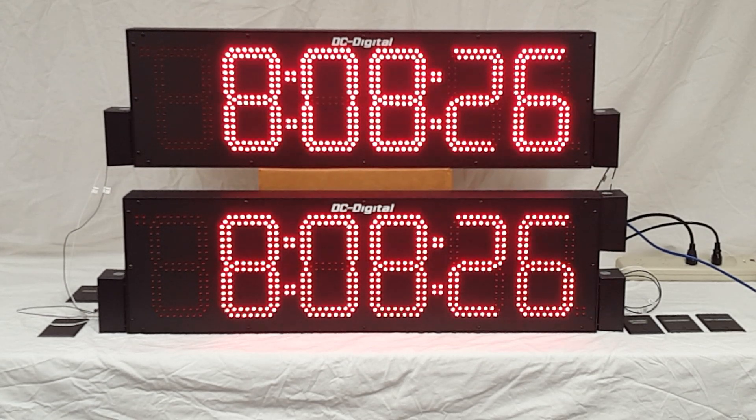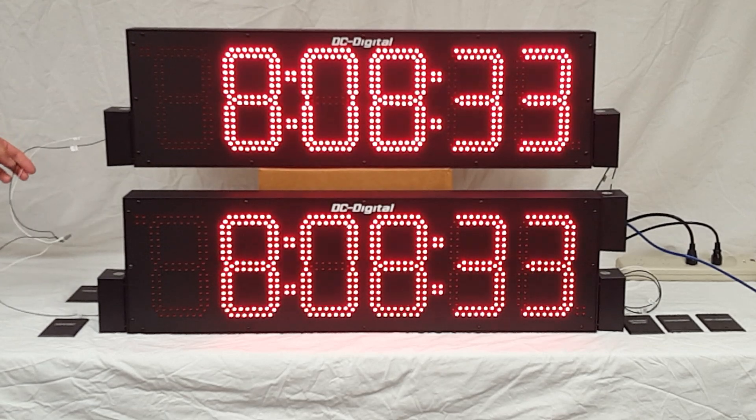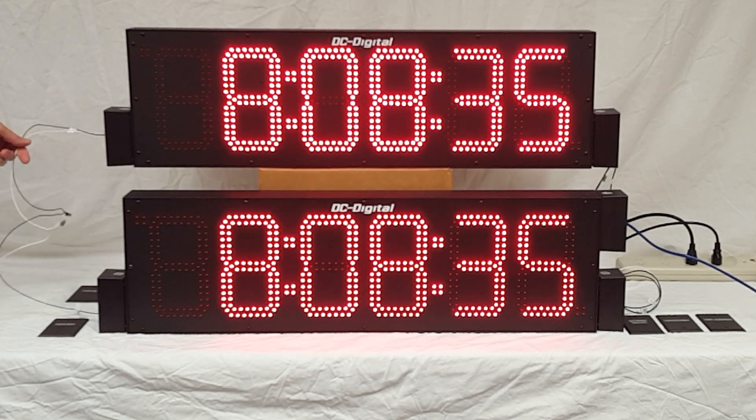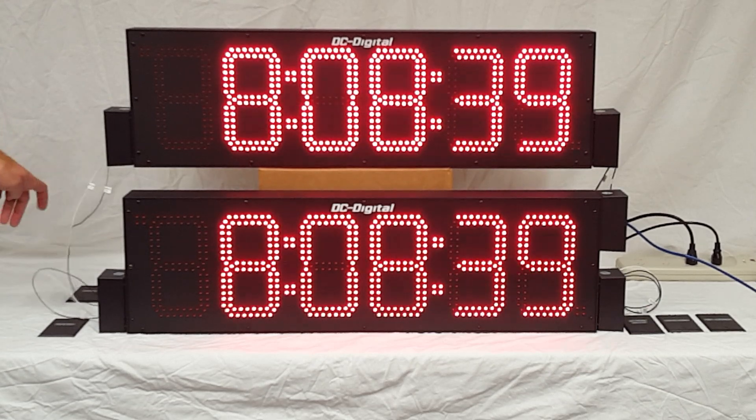The master is the one on the bottom. It's just two wires, and it runs at a high level, so you can go up to 1,000 feet. You can put 100 secondaries on one master.